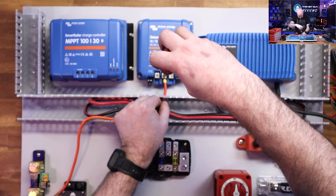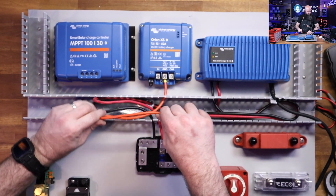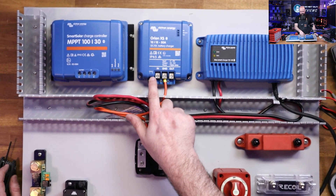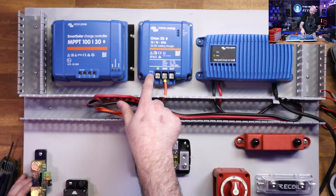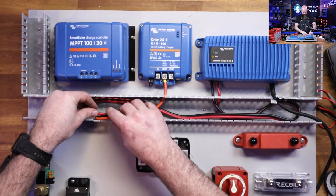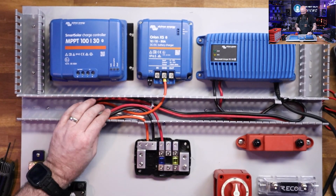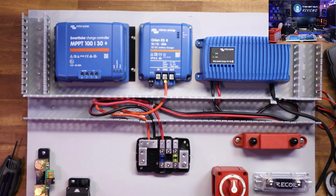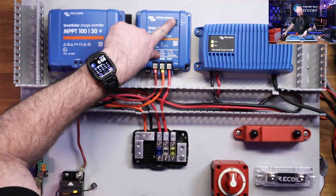I'm going to run this one into our ground block. It has a little block connector labeled Remote L and H — it can actually take a signal to do low or high power charging. Sometimes you don't want to pull all 50 amps; for example, if you're going up a big hill in an old camper, you can set it to a lower amperage, which is pretty slick.